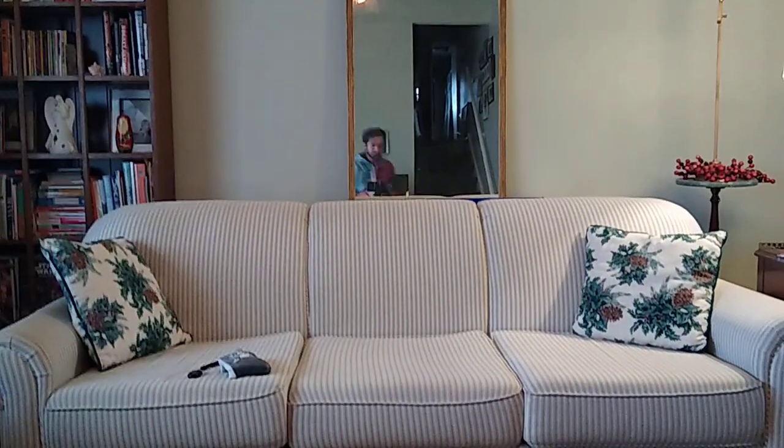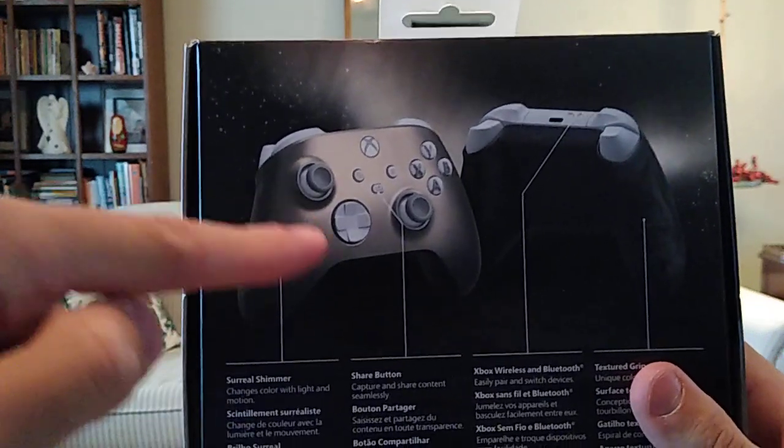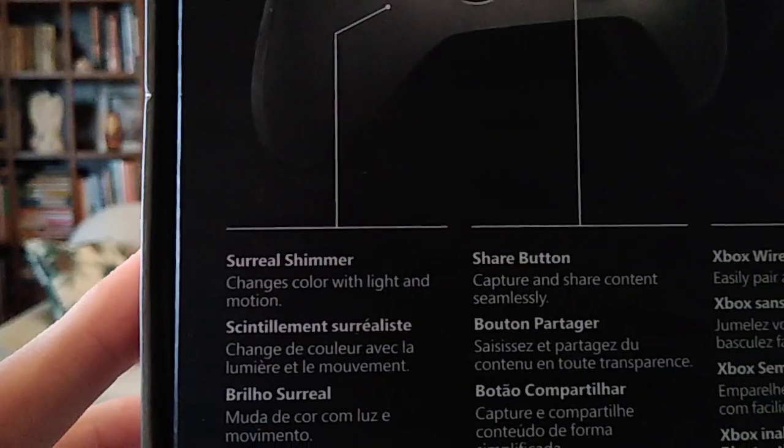I can't help but laugh at the fact that I bought this controller not realizing that, and I literally just read it on the back of the box. That arrow right there points to the front faceplate of the controller, and it says 'Surreal Shimmer — changes color with light and motion.' I don't know if I never saw that written on the box, or if I saw it and didn't think anything about it. But this is a really freaking nice wireless Xbox controller — highly detailed, with great attention to detail.